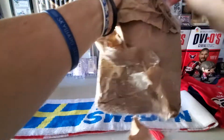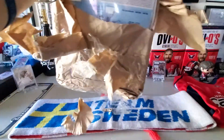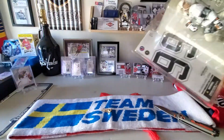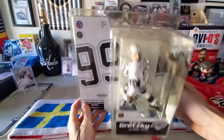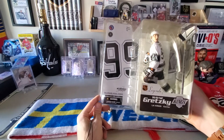It's like Christmas! There's a glimpse... oh, that actually looks pretty solid. Alright, we got the Legend Series 2 Wayne Gretzky!